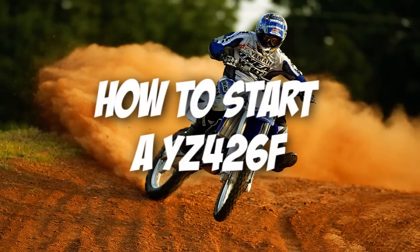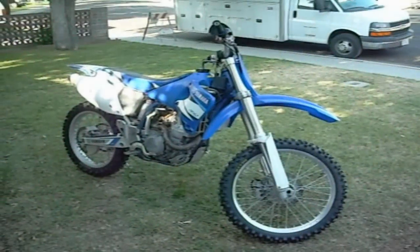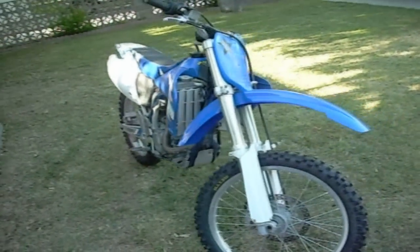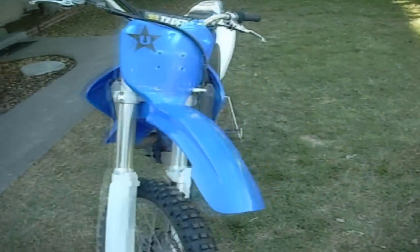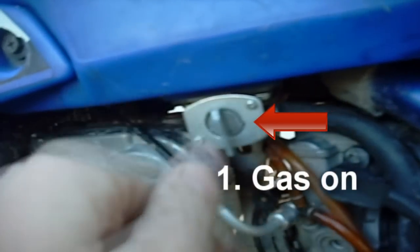Hey, what's up everybody. I'm going to be showing you how to start a YZ426F today. It's actually very simple if you know the procedure. The very first thing that you want to do is turn your gas on, which is pretty self-explanatory — you can't start it if you don't have fuel.